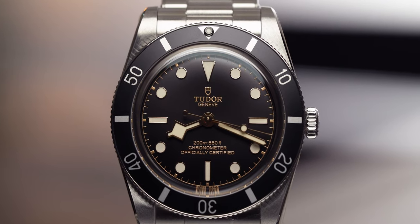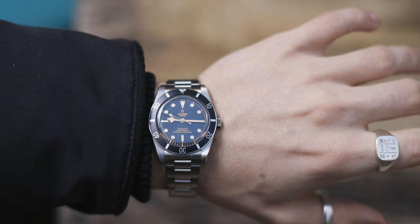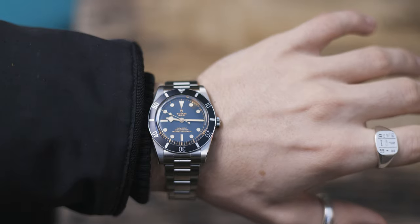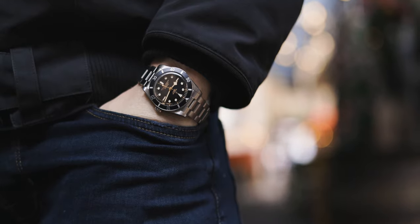Future Harrison here — after we filmed this video, the Tudor Black Bay 54 came out. As you guys know, the Black Bay 54 comes in at 37 millimeters and is water resistant to 200 meters. It's a pretty incredible watch for slimmer wrists, so I thought I'd drop that into the video because it's quite fitting.